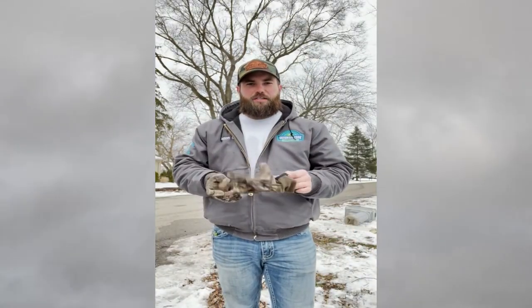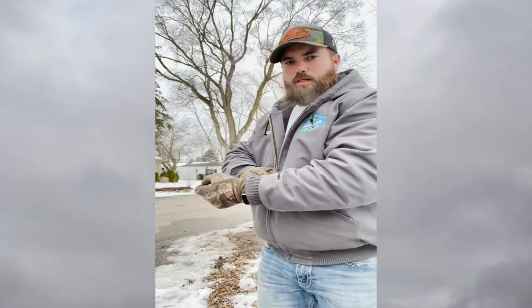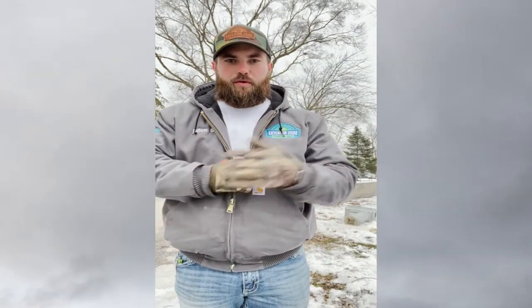We had a client that called us yesterday — her mailbox was taken out by the snow plow driver. So we are here, we pulled the old post, and we're going to install a temporary setup to get her set up until spring when we can set a new post in.